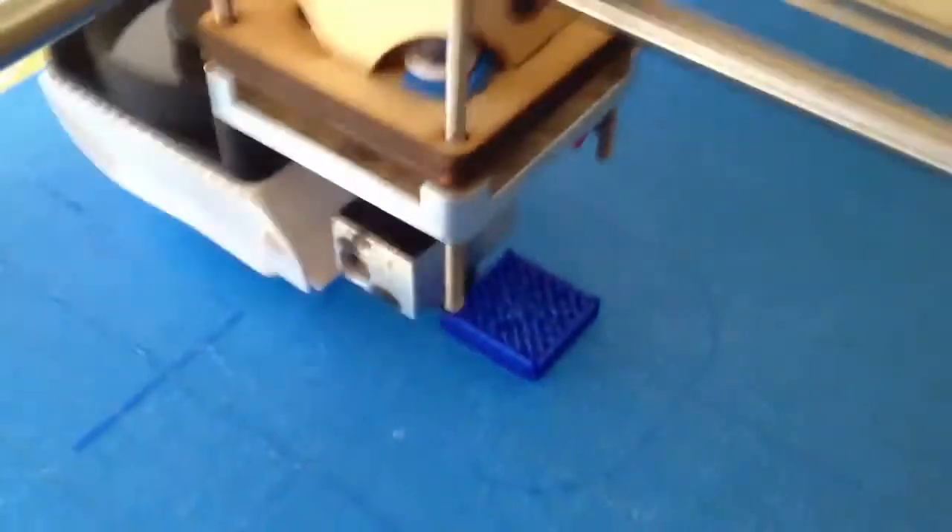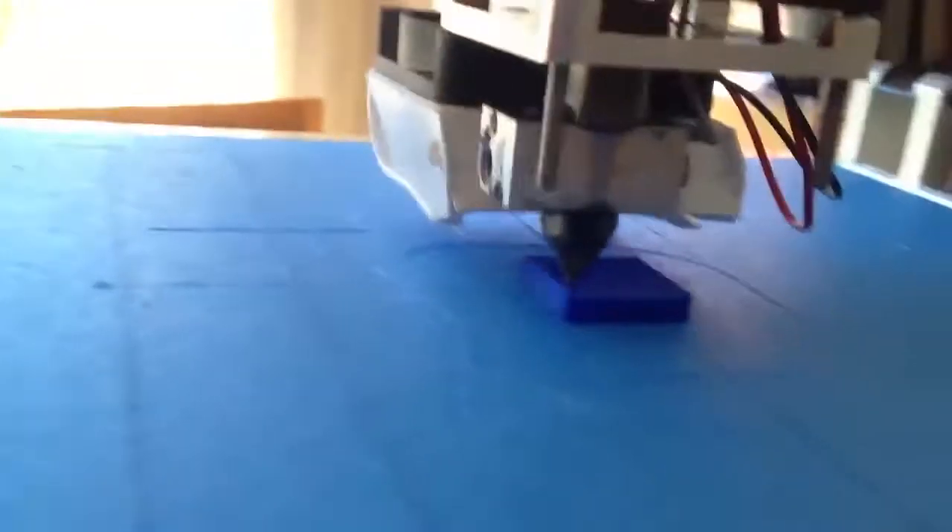Okay, another day, another test. It's printing at 250% speed — really, really fast.